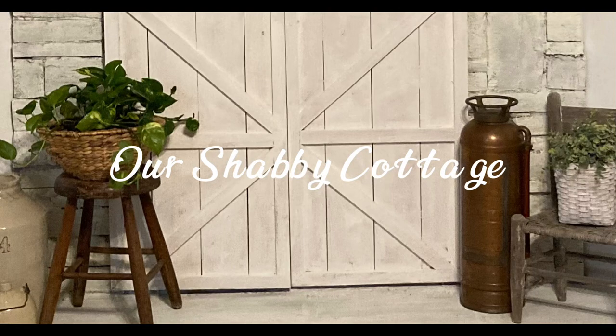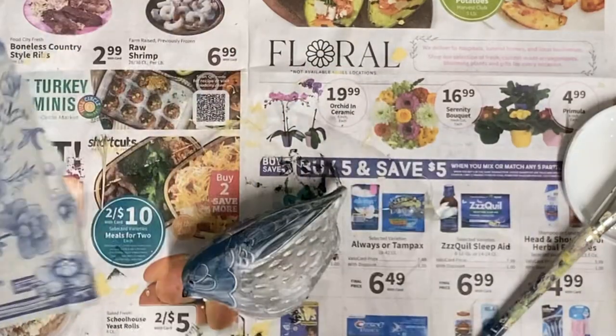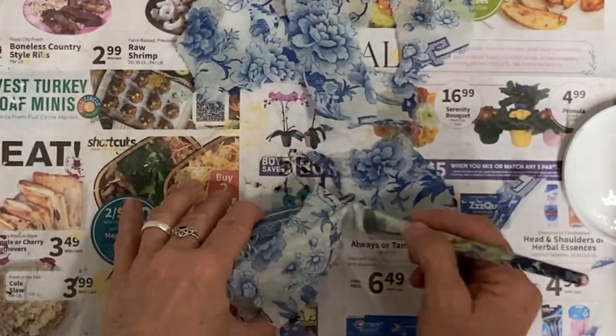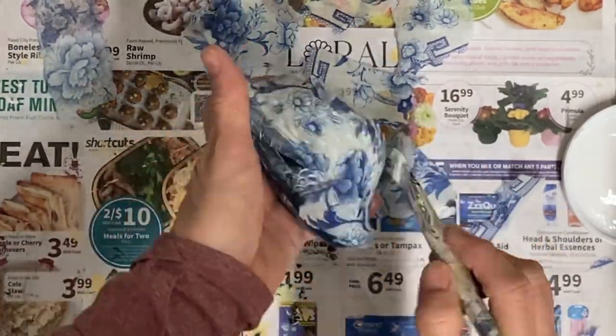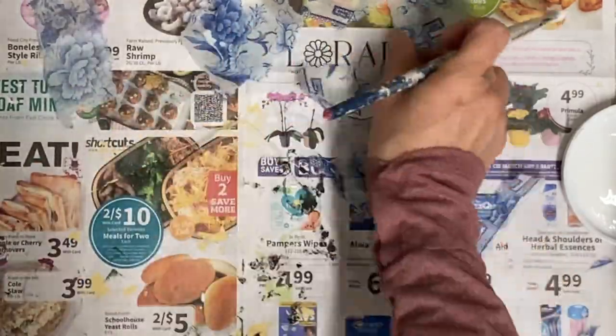Hey guys, it's Lisa and welcome to my channel. Today I'm making over a bunch of birds. I had someone ask me to do some different things on birds, and I thought that would be a good opportunity to just get out my stash of birds and do a bunch of them because it's spring — a good time to have a lot of these in the store, and they sell really well this time of year.